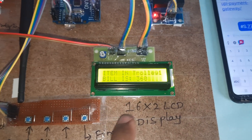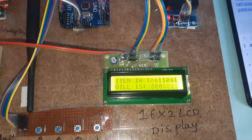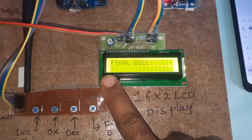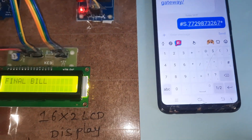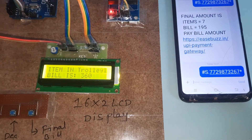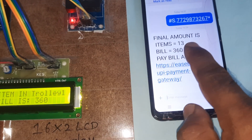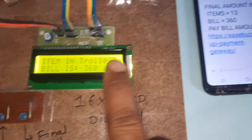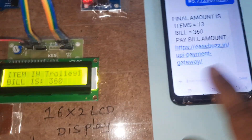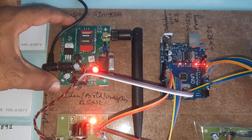Three chocolate items — total is around 12 to 13 items, bill is 360. The payment gateway app is shown just for indication — nothing actually opens. The bill of 360 is displayed. This is the GSM module, power supply board, increment button, OK button, delete button, final switch button, and 16x2 LCD display.